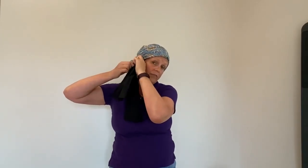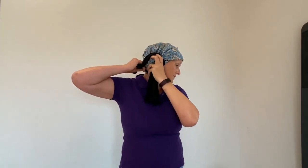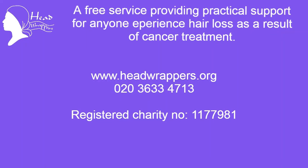To make it a little bit more secure, if you get your extra tie and you just tie it round the knot, nice and tight, like that. And then you can just make a little bow, which just makes the scarf that little bit more secure on your head. And then you just kind of fold it out.